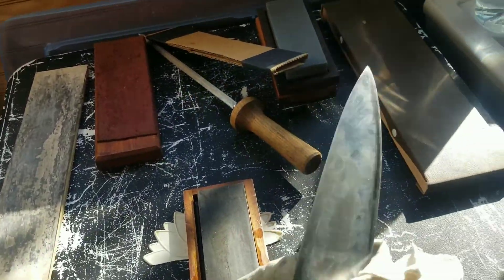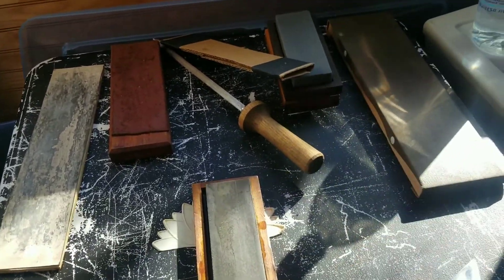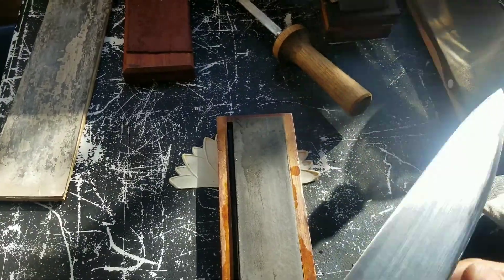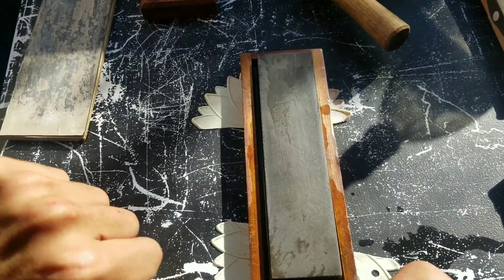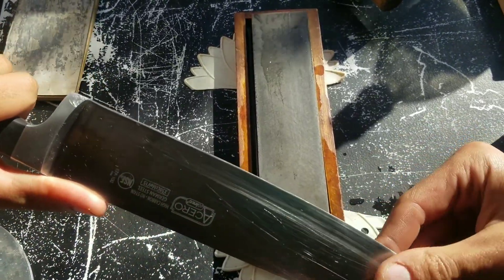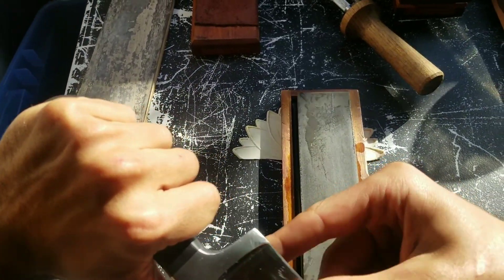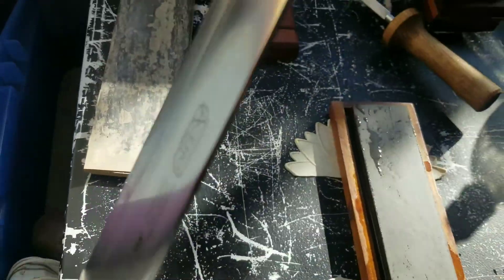I'm going to clean that off a little bit and see if I've got my burr on this side. I do feel something of a burr here and up here, so I need to work on the middle a little more.